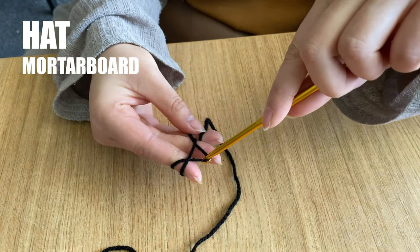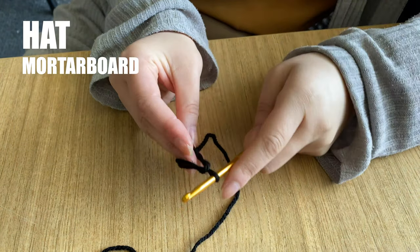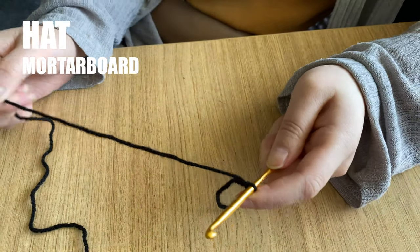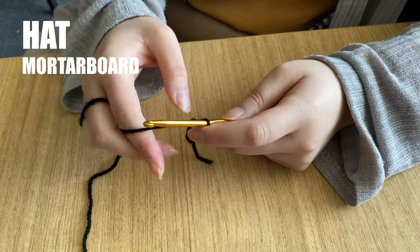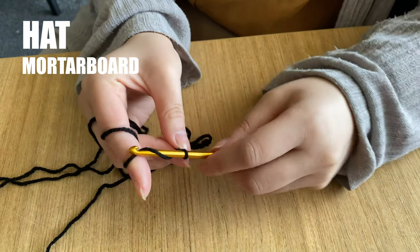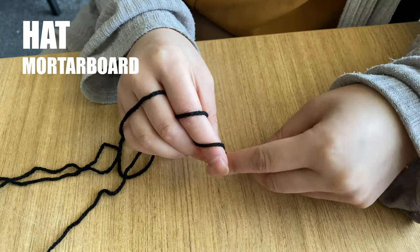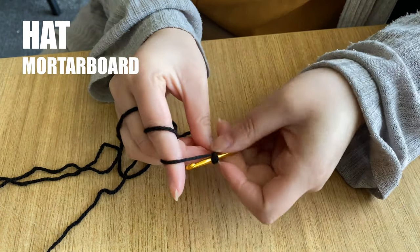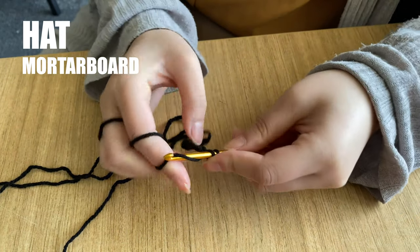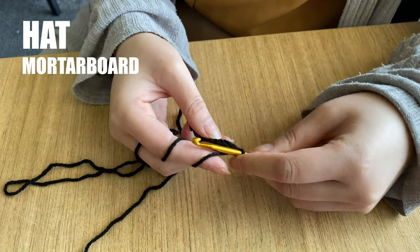For the mortar board, start in the same way as the skull cap. Work 12 chain stitches. At the end of your row, turn your work like the pages of a book, then chain one. Insert your hook into the second stitch from the hook and work a single stitch into each stitch in the row. Follow the pattern to continue in this way up to row 11 and fasten off.